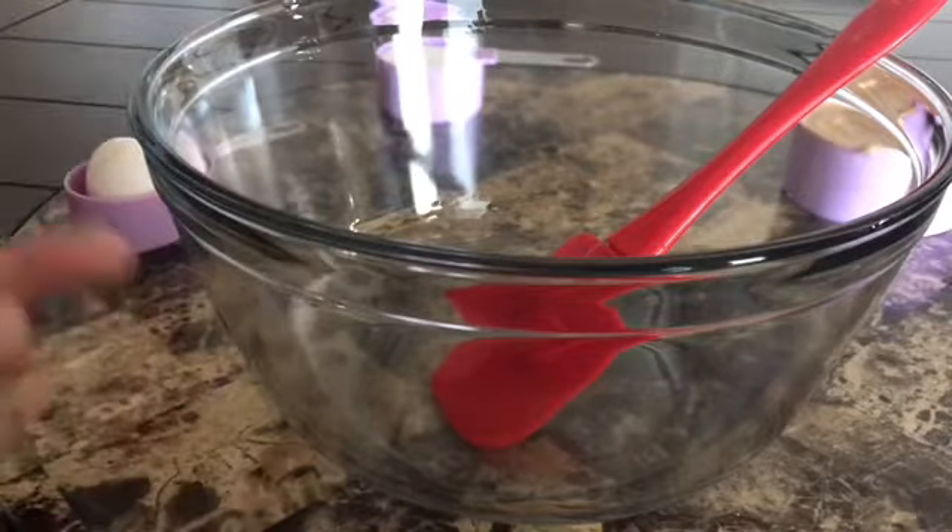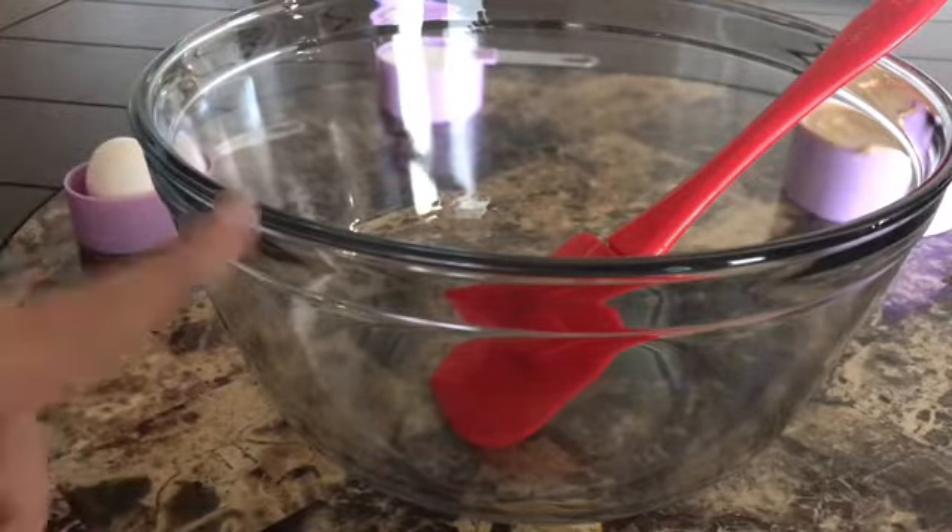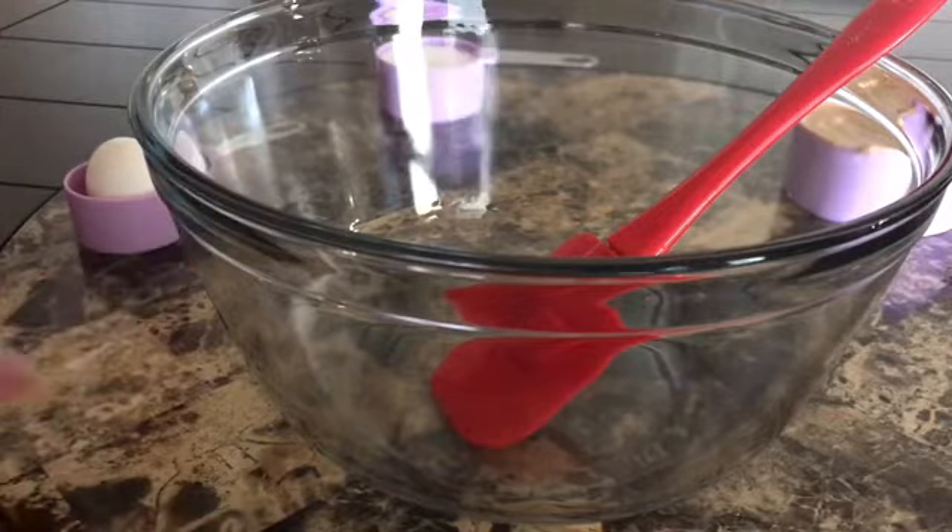Hey guys, welcome back to my channel. Today we're going to be making some three ingredient peanut butter cookies. So let's get started.